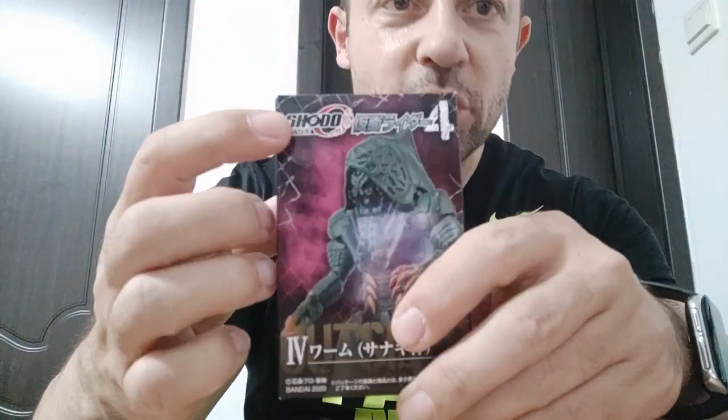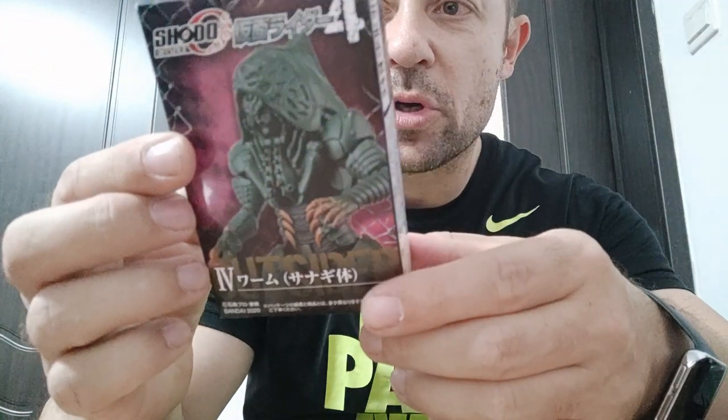Welcome back awesome ActionToy fans and subscribers. Today looking at a Shodo box. I believe it's Kamen Rider or maybe not. Maybe this guy's name is Outsider, or the TV show is Outsider, because it says Outsider Shodo Outsider on the box here.